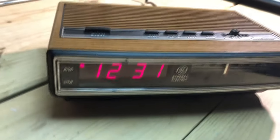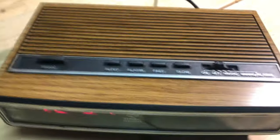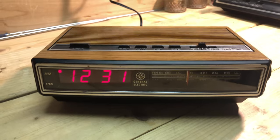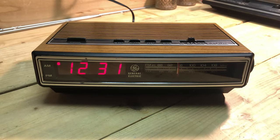This is the 4625. There are no frills, no features on this one — just a standard AM/FM clock radio. No dimmer, no dual alarm, no battery backup. This is also one that I see a lot in my travels, so they must have sold quite a few of these.